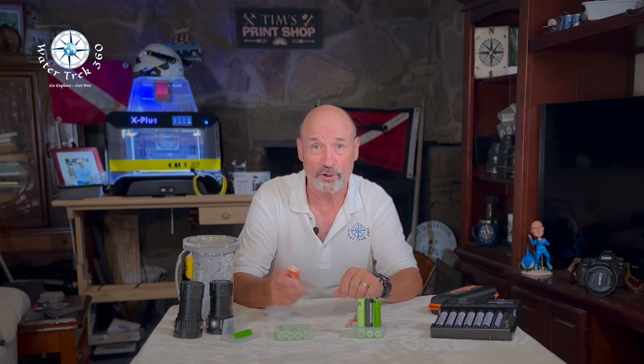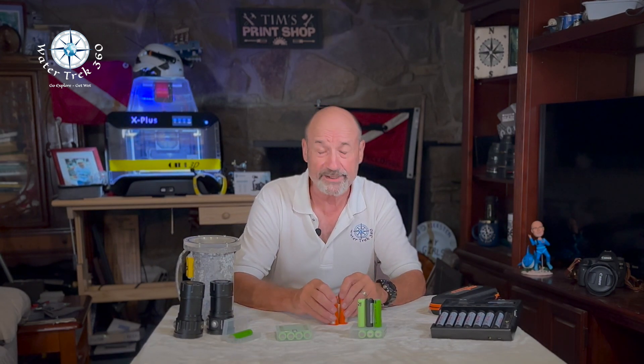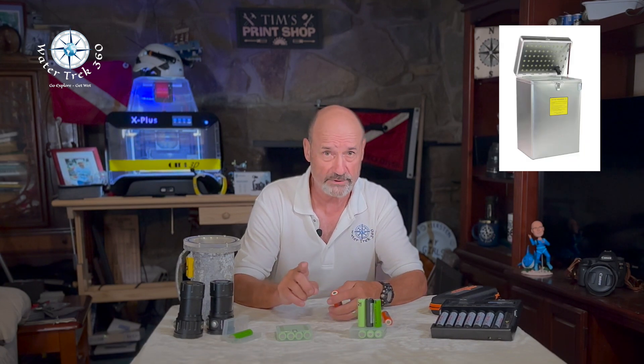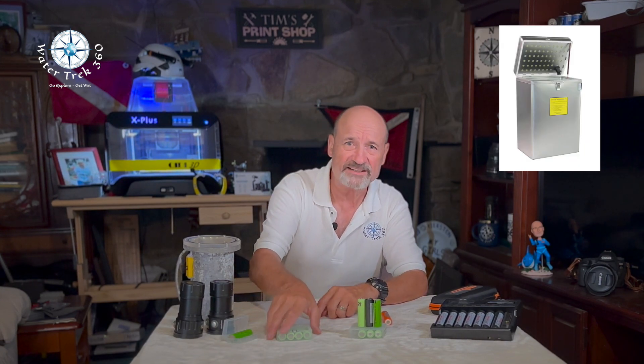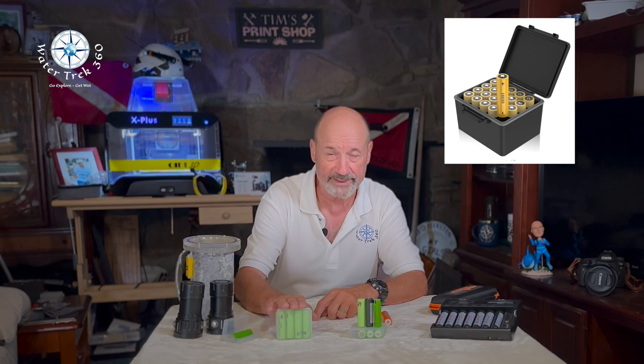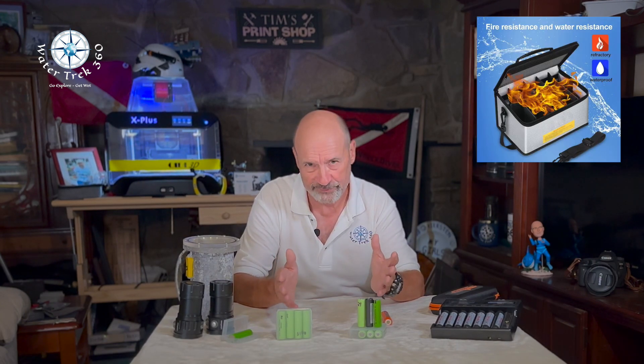Store them properly. Avoid storing batteries for a long time at full charge, and apply some charge to an empty battery before storing. Roughly 40 to 50 percent of state of charge (SOC) is ideal. Batteries should be stored in a well-ventilated dry area, kept between 40 and 80 degrees Fahrenheit, away from direct sunlight, heat sources, and water. They should be stacked so that they are stable, preferably vertical, so they won't be bumped, knocked over, or otherwise damaged — preferably in a hard case, or better yet, a fire-retardant case.